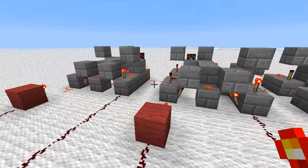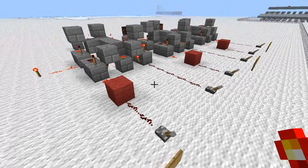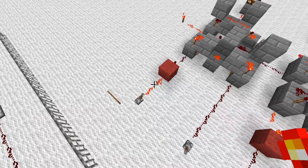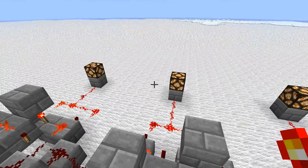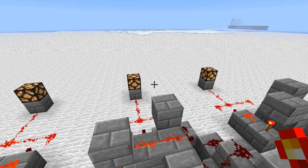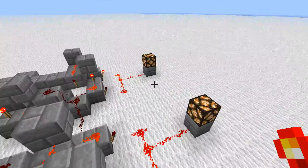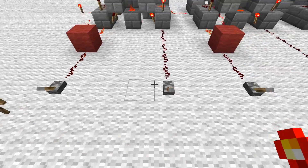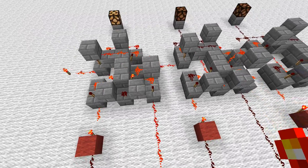Okay, so 0 minus 0 is nothing. If we go 0 minus 1, it should be negative 1, which is what all these lights up here are doing. Basically, if the answer is a negative number it will actually start counting from the top down. So 7, which is what these equal, is actually negative 1. But if I go 1 minus 0, you'll see that it's 1 because you're not taking anything off.